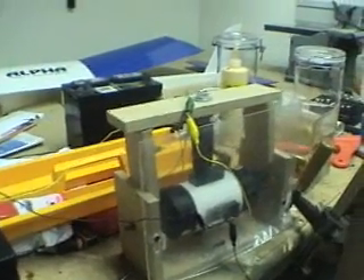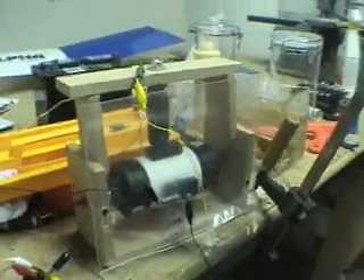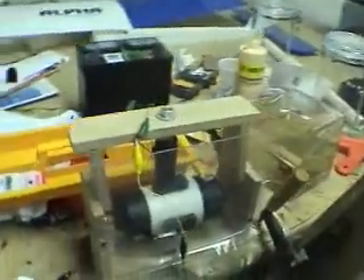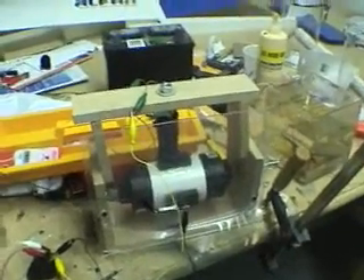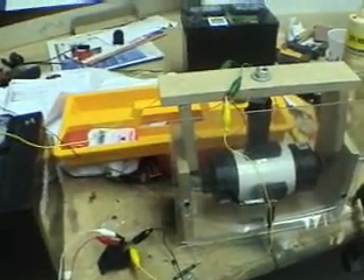Hello again. I ran this for about three and a half, four hours last night, and I turned it off because I didn't want to go to bed with it running. I probably could have run it all night, but if something fell off or short-circuited and the battery blew up, I'd have a fire in the garage. I didn't want to cause that, but I got about three and a half, four hours.